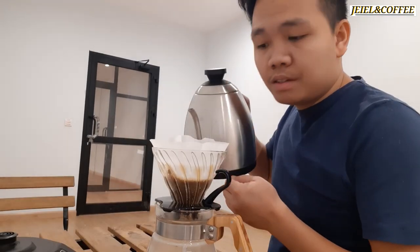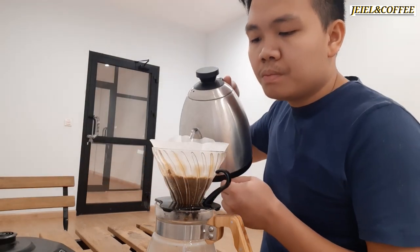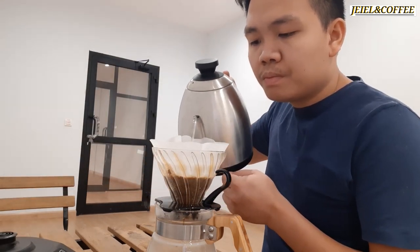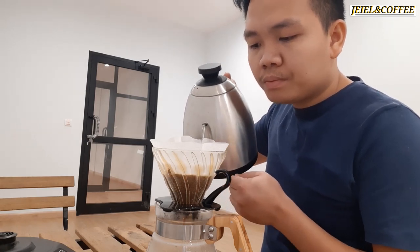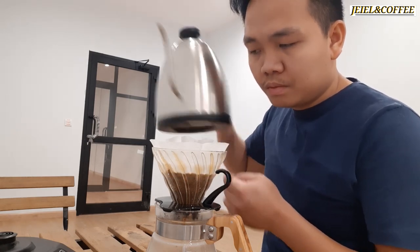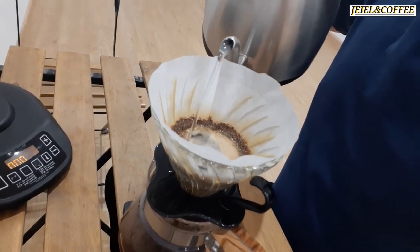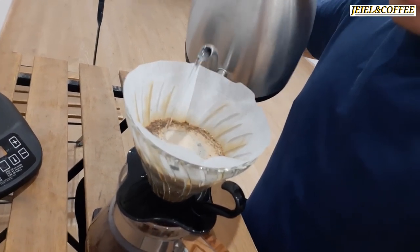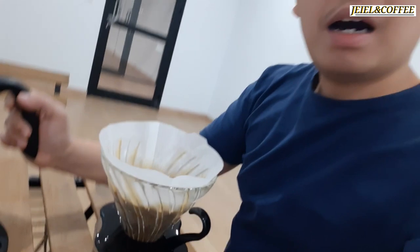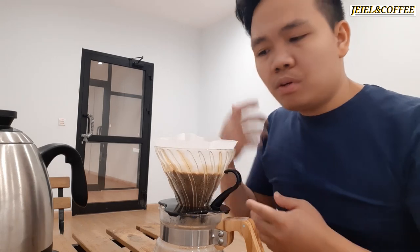You need to pour it slowly, continuing until you reach 270 grams total. Just alternate your pours.